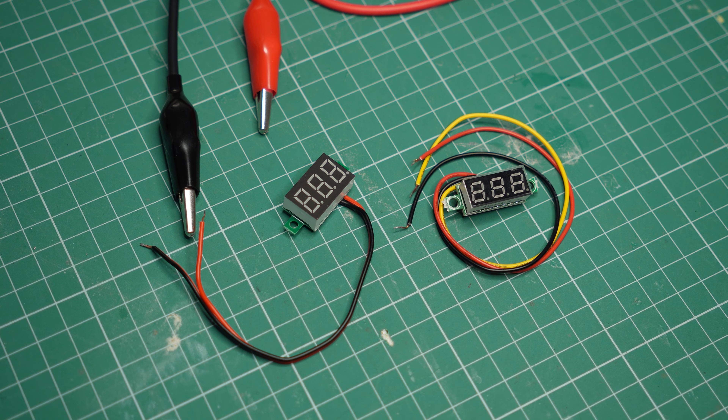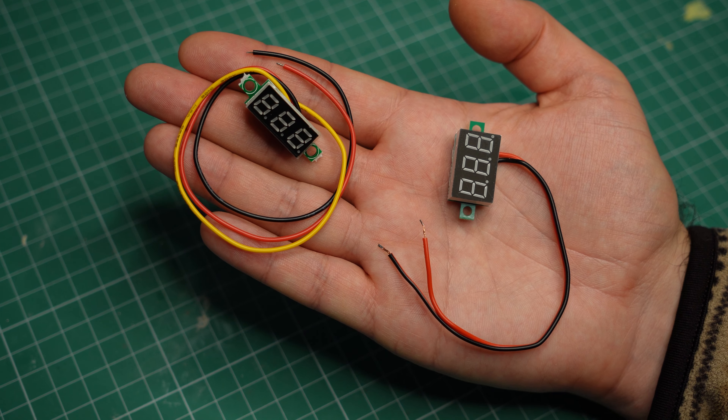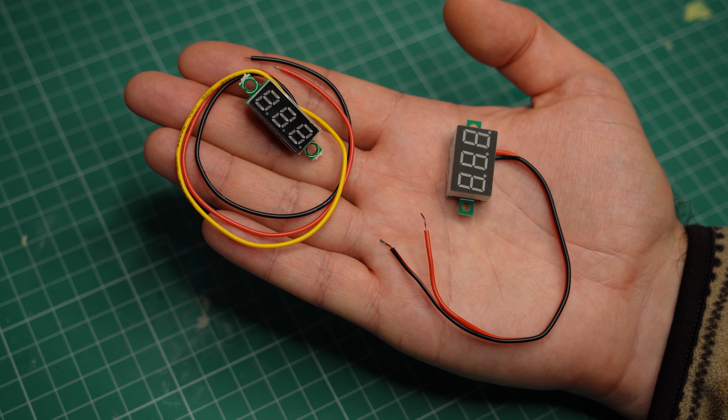In conclusion, if you need a cheap and basic voltmeter for your project, these get the job done pretty well. I'll have shopping links in the video description if you want to check them out, and subscribe to my channel to never miss any of my future videos.